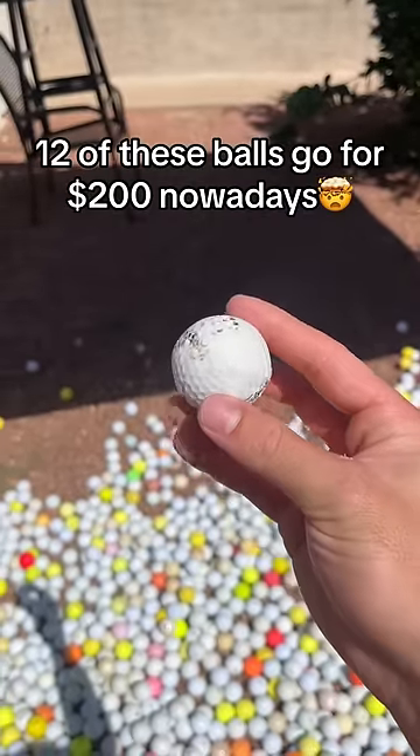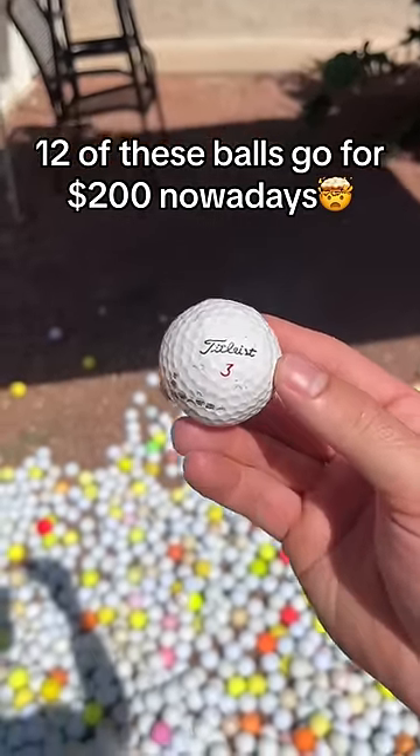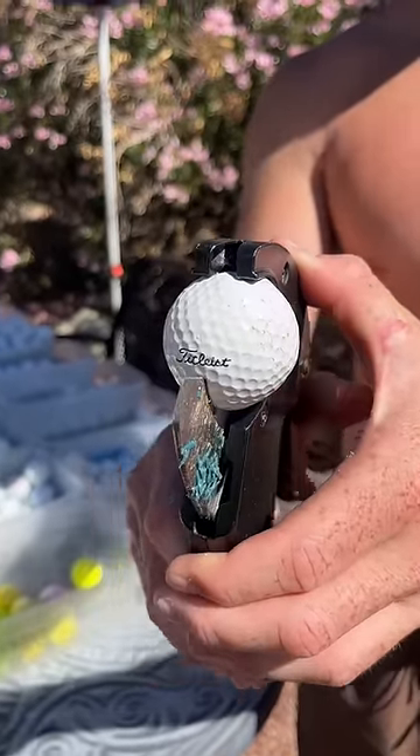But they were so soft that they would actually dent or warp if they were mishit, which is exactly why this ball is no longer round. So let's cut it open and see if there's still any liquid in there.